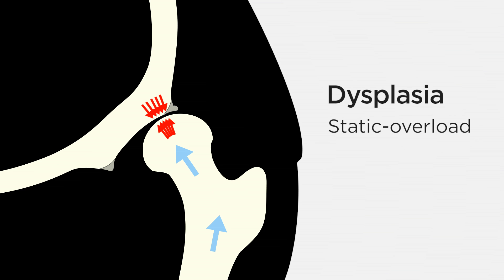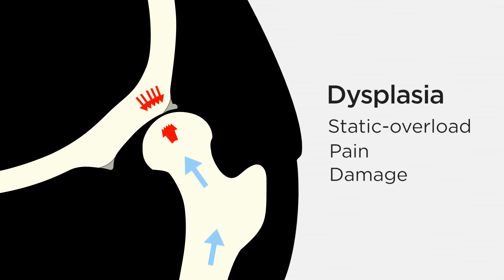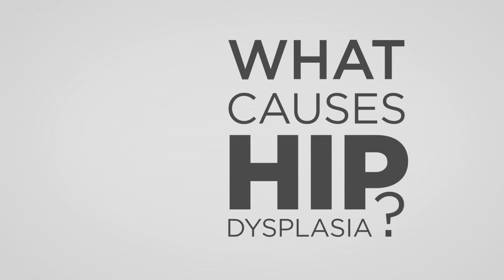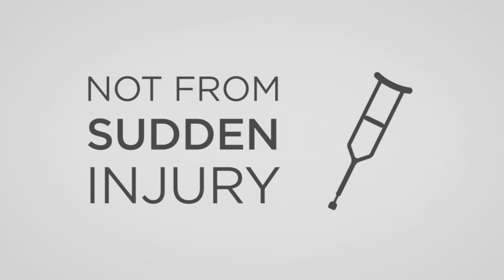This is called static overload. It can cause pain and damage to the hip. We don't know what causes hip dysplasia, but it seems to develop around birth, not from a sudden injury.